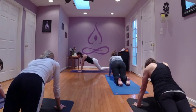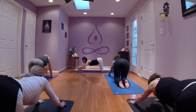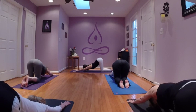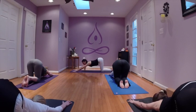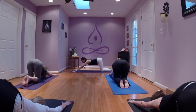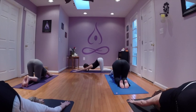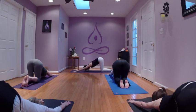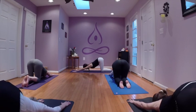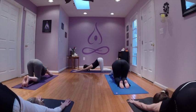Knees release, untuck the toes, shift your hips back and walk the hands forward. Anahatasana — surrendering our heart to the earth, the third eye releases. Sometimes when we practice together, we feel the pulse here in the upper spine, and if that's calling to you, you're welcome to enjoy. Or you can just feel stillness here in your breath. Palms rooting down as the arms rise, upper arms rolling open. Last deep breath.